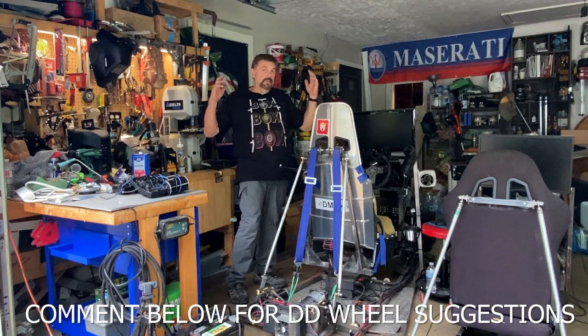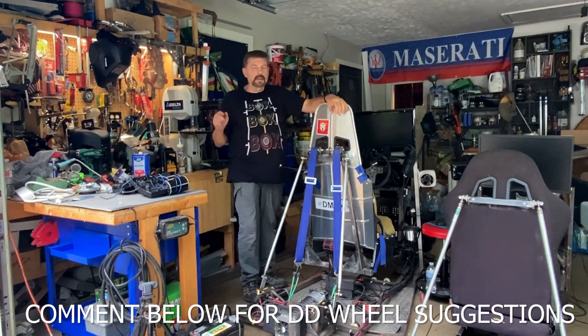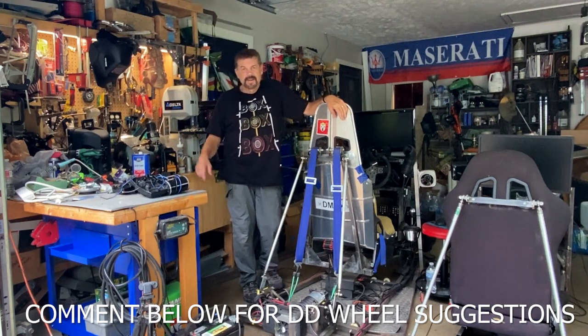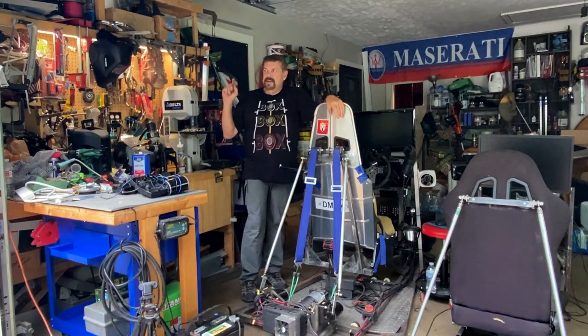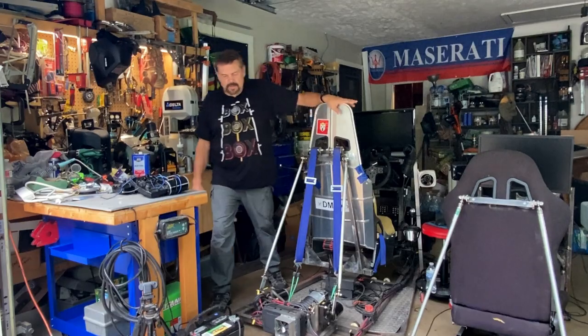We're going to move all the stuff to the front and try to mount a DD wheel. I'm not sure which one to get, so if you've got a comment or suggestion, let me know.